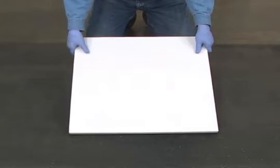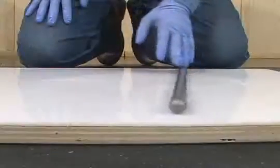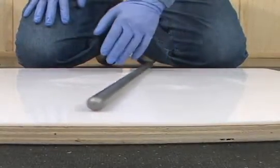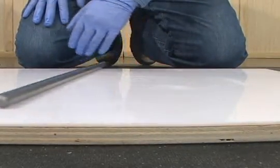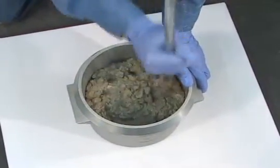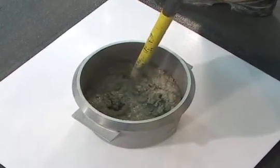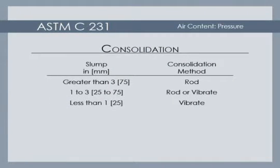This test must be conducted on a flat, level, and firm surface. The tamping rod can be used to verify that the work surface is flat and level. Concrete in the measuring bowl is consolidated either by rodding or vibration, depending on the measured slump. Rod concretes with a slump greater than three inches. Vibrate concretes with a slump less than one inch. Rod or vibrate concretes with a slump of one to three inches.